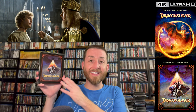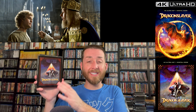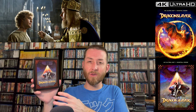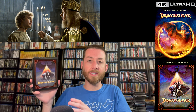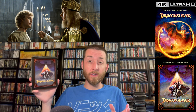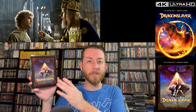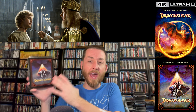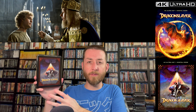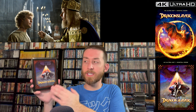Dragon Slayer on 4K gets a native 4K 2160p presentation on this Ultra HD disc, and it comes with Dolby Vision and HDR10. Between the two, I didn't really notice any variants — they were very similar image presentations with very similar color grading. It's less than a 1% difference, so those of you that only have HDR10 are not missing out on something drastically different. Though I do enjoy Dolby Vision technology just a little bit more.